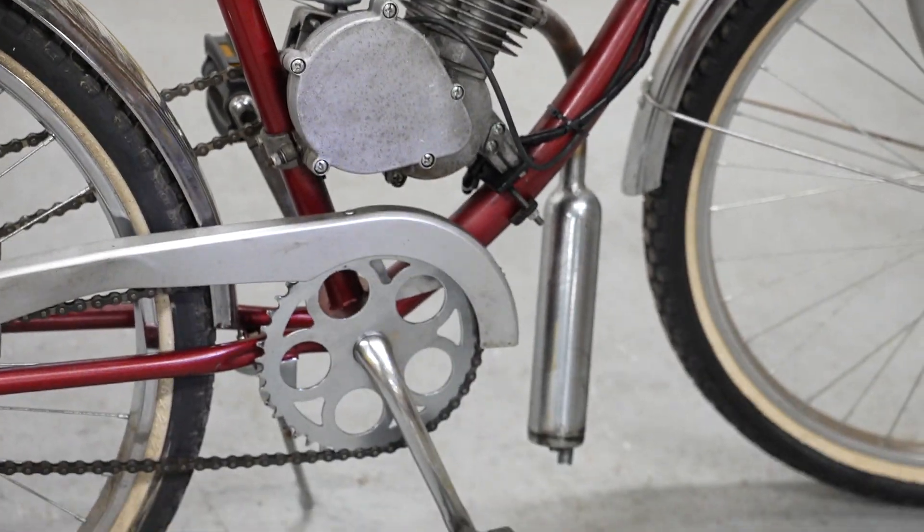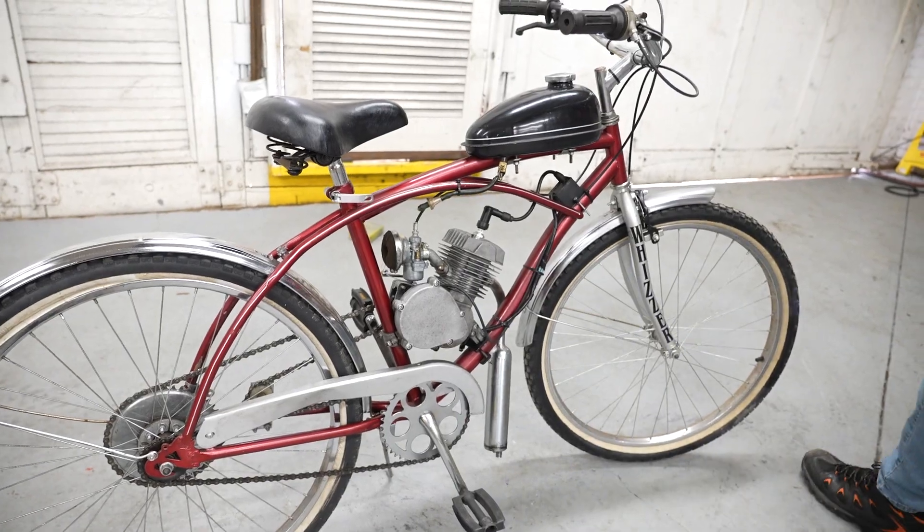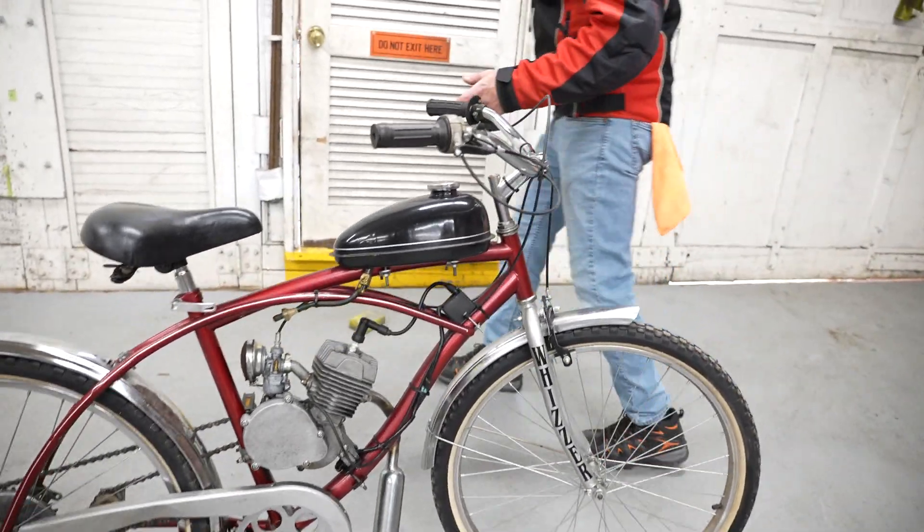It's got the down expansion chamber around here, downward facing, a little two-stroke pipe on there. It's all there. Definitely a cool piece.